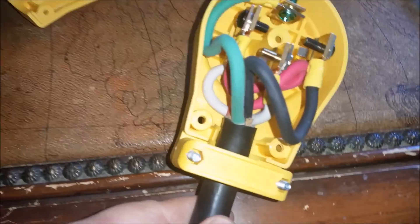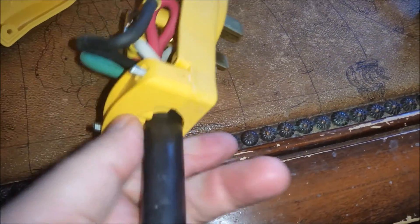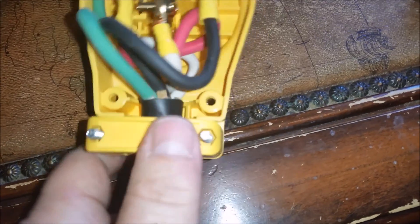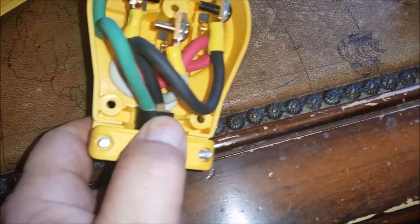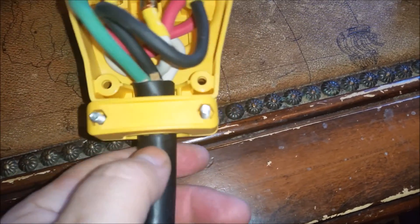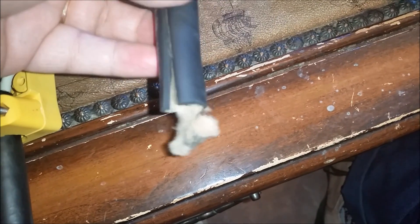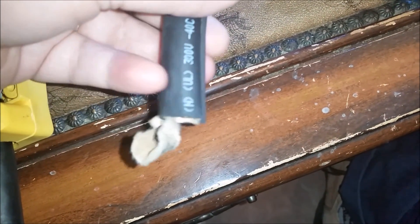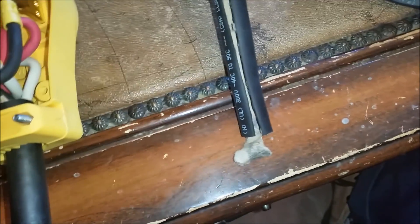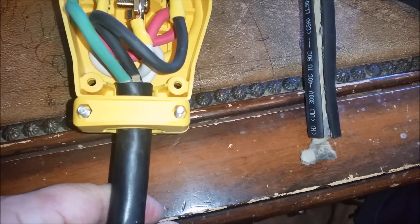We've put it in, but even with this it's not quite good enough — you can see it can still pull out and I don't like that. So what I'm going to do is put some electrical tape around it to raise it up a little bit. Actually, better yet — I'm going to use some of the used jacket right here, cut it off and put it on, because that way it won't slip the way electrical tape might. I'll show that to you.